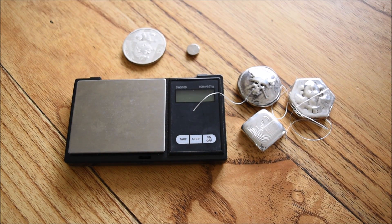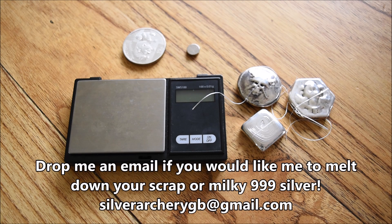Hello everybody, Backyard Bullion here. Happy Sunday. I hope you've had a fantastic weekend. Today's video, we're going to be looking at some misstamped 999, well 925 potentially, silver. A customer got in touch and asked me if I would melt down some of his scrap stuff that he'd bought off eBay and make something like my Ripple pieces for him. I'm more than happy to do that, so if you guys have got any scrap silver, 999 or 925 or anything, please do get in touch.